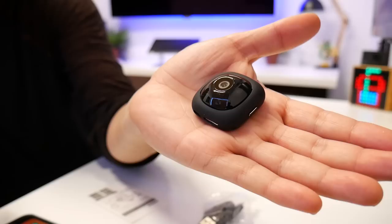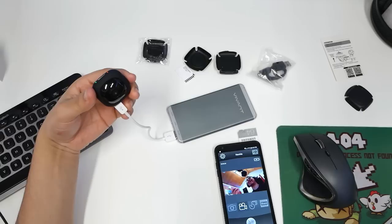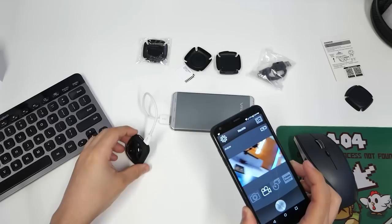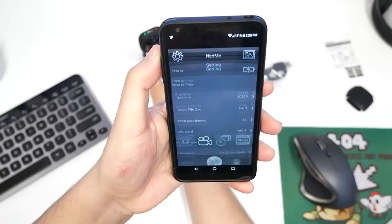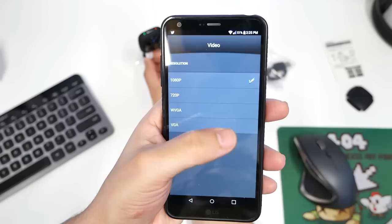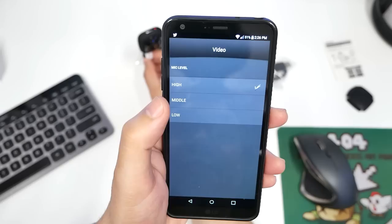As I was editing the video I noticed the audio was very loud and didn't sound good. Going back into the app — it's charging and still displaying, so I can use it while it's charging. Clicking the little gear icon goes into settings. You can drop the resolution all the way to VGA, set record file time, and set the time-lapse interval — for example, every 60 seconds to take a picture.